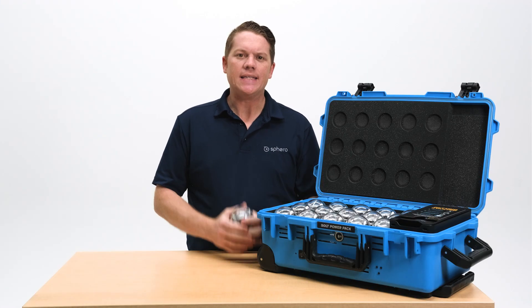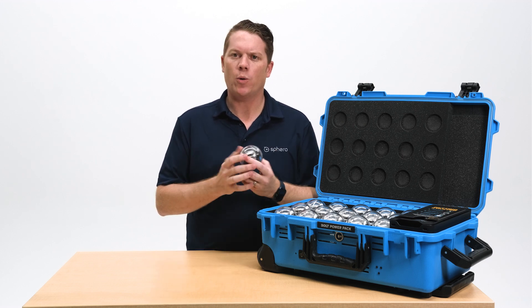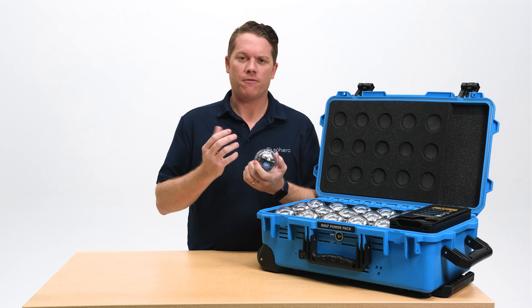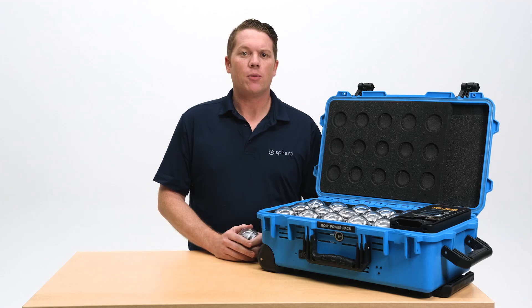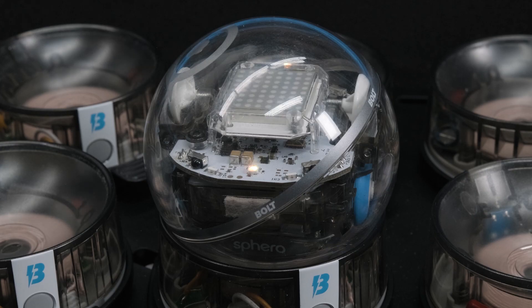With the bolt, there are a couple of LED indicators to be aware of. When you power a robot on for the first time, or after it's been in deep sleep for storage, there'll be a pulsing blue light — that means it's booting up and getting ready to pair. If you ever see a flashing red light, that's a critical low battery; return that bolt to the cradle and charge it up. A pulsing orange light means your robot is going through a firmware update.